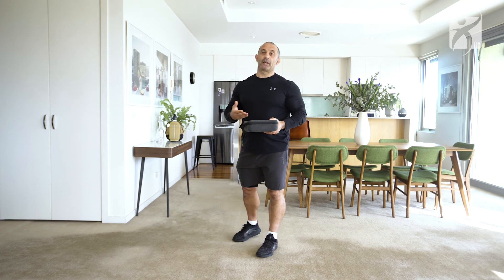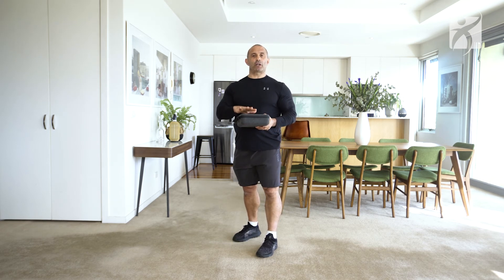Notice how I had the object close to my body, and when I did the pickup I actually hinged my hip and looked straight ahead. There you go — just remember safety first and give that a go.